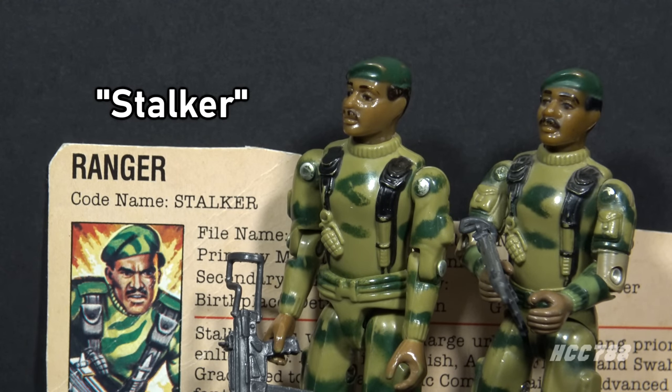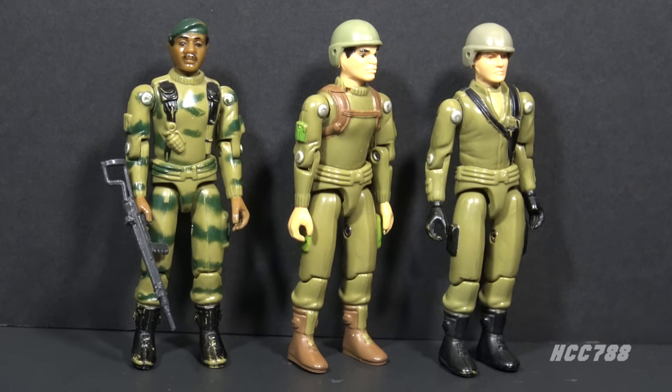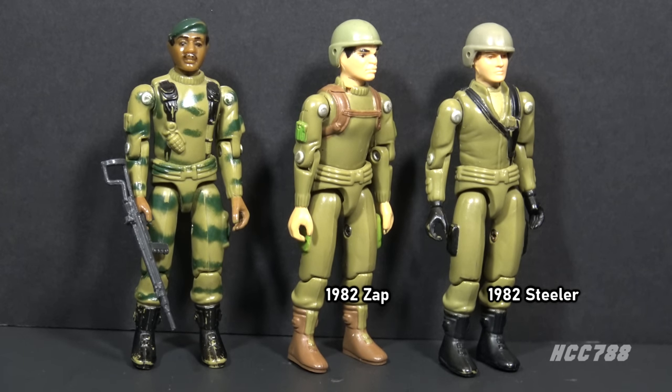Stalker is a name that has not aged well. The word 'Stalker' did not have the same negative connotation in 1982 that it does today, making a live-action version of the character unlikely, at least with the same codename. The light green plastic used for Stalker is very fragile — something about that light green pigment made the plastic very brittle. Other figures from 1982 made with the light green plastic, including Zap and Steeler, were also notoriously easily broken. If you have one of these figures, be very cautious. Do not move the joints very much; it would be very easy to snap off an arm. Do not put the figure on a figure stand — it would be very easy to crack the heel off.